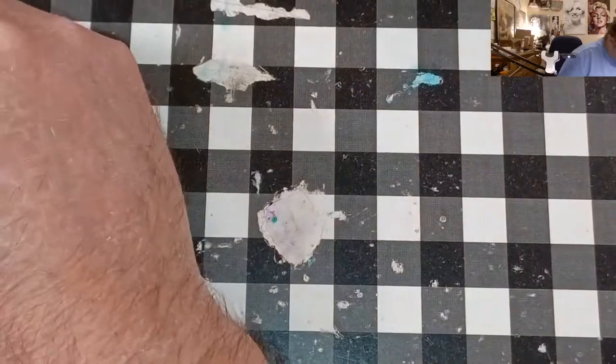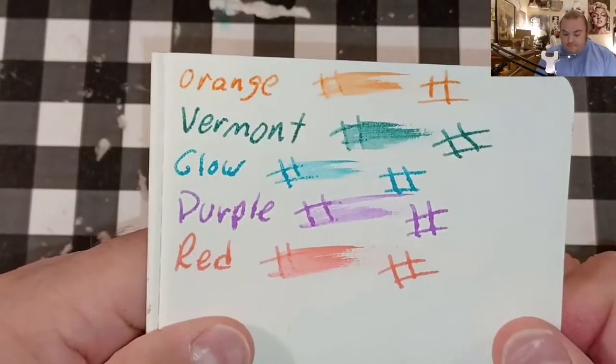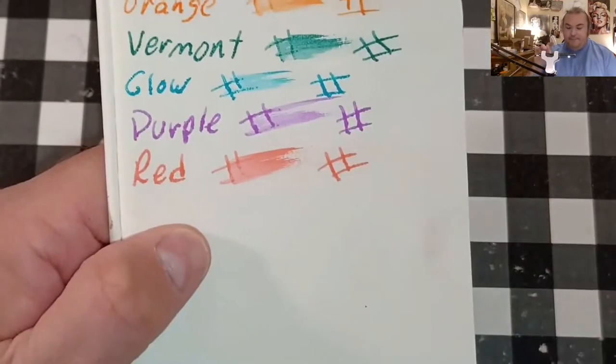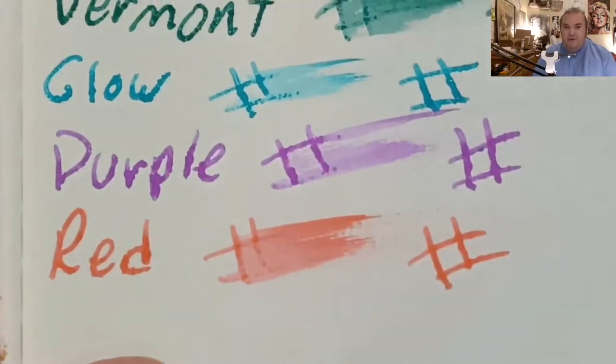Moleskine 70 GSM — it does look like it's trying to feather into the other end of the page, and it bled through — bleeding and ghosting.